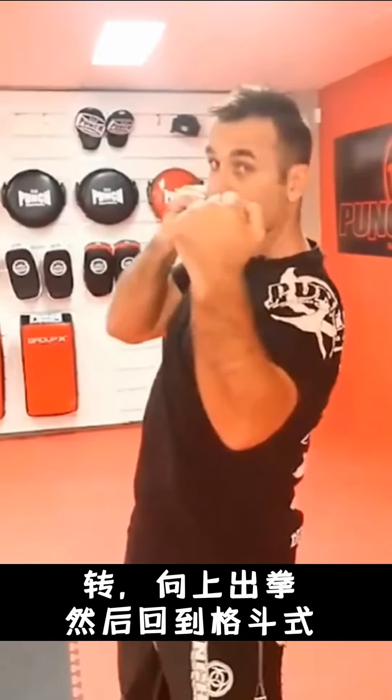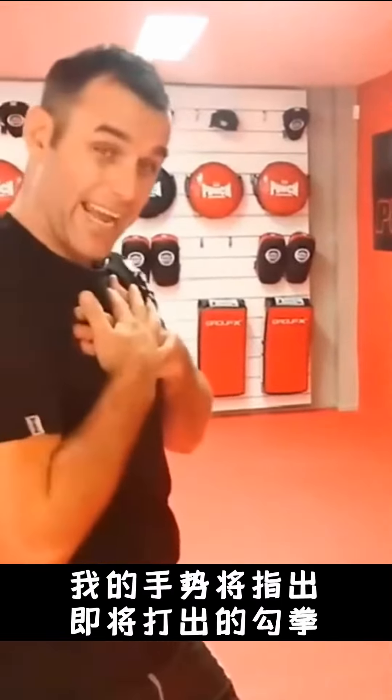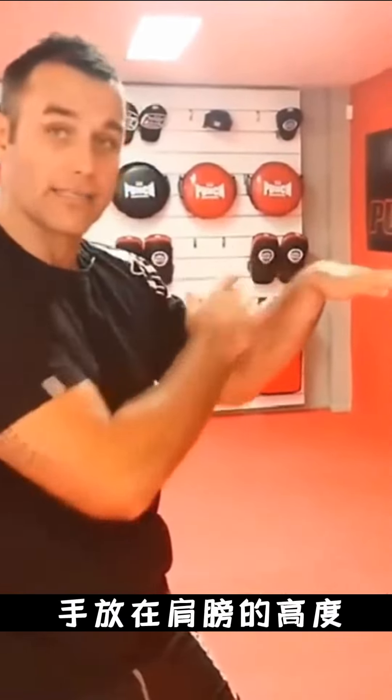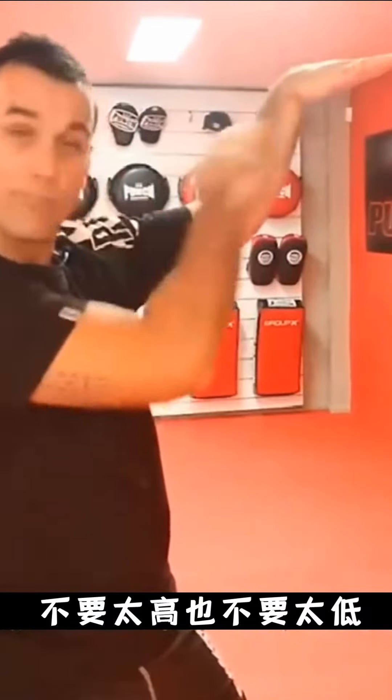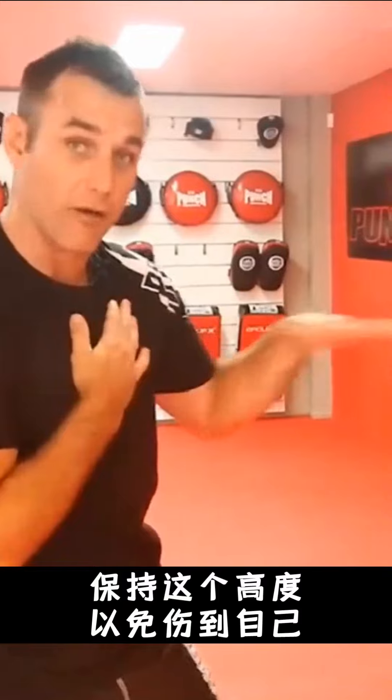Twist, up, back to guard. Now with the movement and the hand signal, we've gone from a straight punch to an uppercut. Shoulder height — never too high, never above the shoulder. Always at your shoulder height so you don't injure yourself.